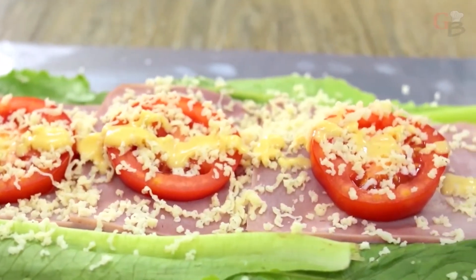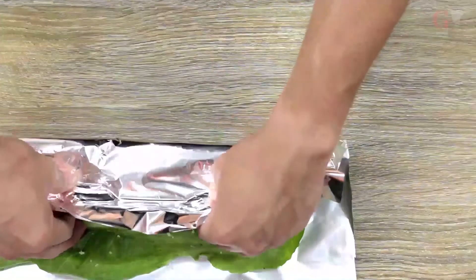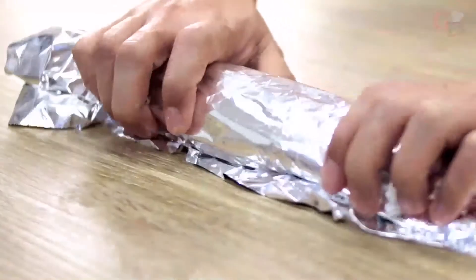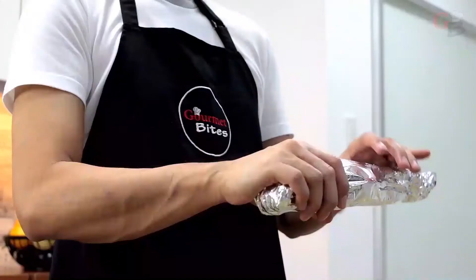Let's finally roll our wrap. Start from the edge near you and roll the lettuce wrap inward. Keep the ingredients intact with the help of your fingers while rolling to close the wrap. Once it's fully rolled, close the ends of the foil to secure the wrap.